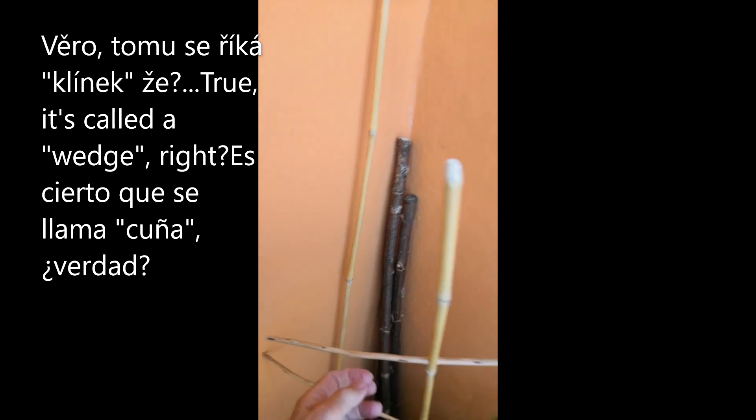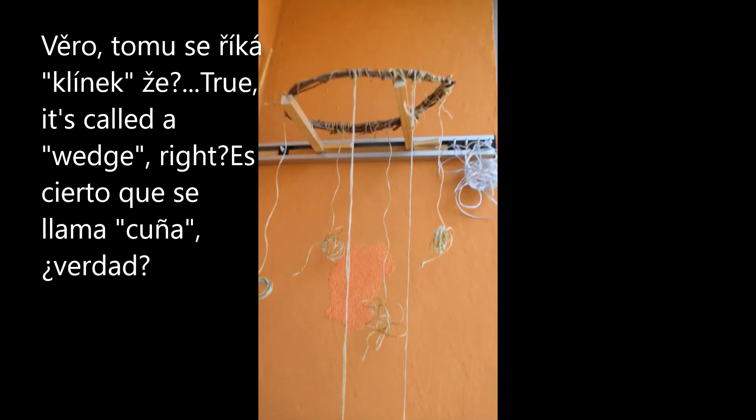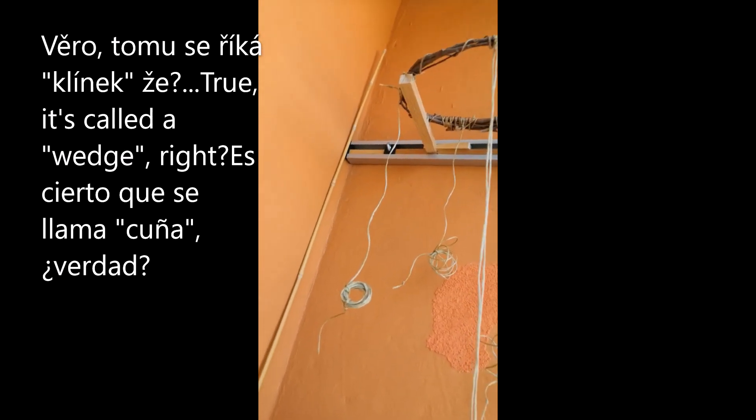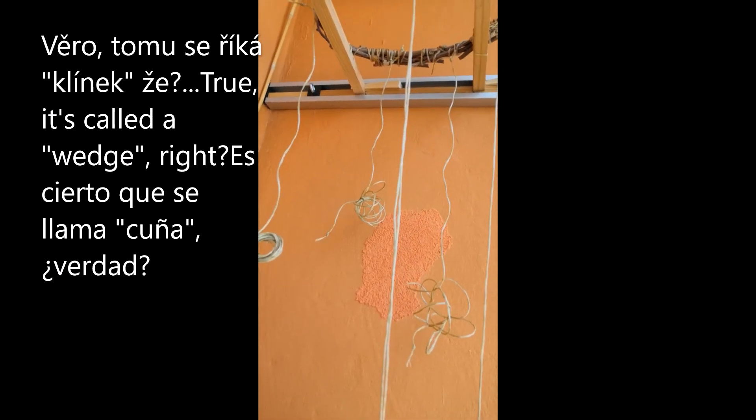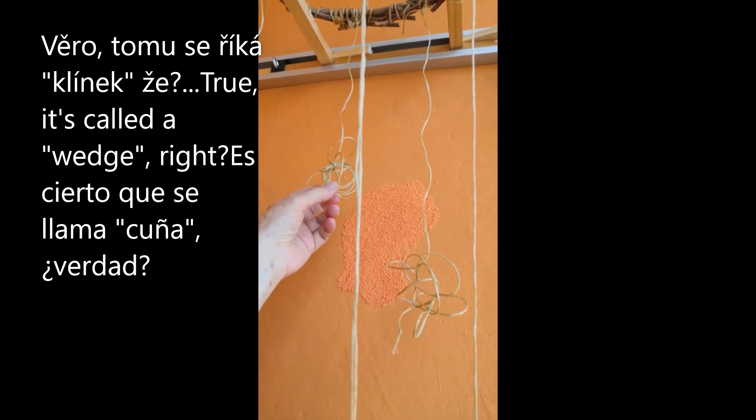Myslela jsem, že to dám na nějakej klacek, ale ne. Tohle využiju jenom z toho, co mám doma. Nechci, aby to bylo nějak drahý - nakupovat věci, když jsou doma.